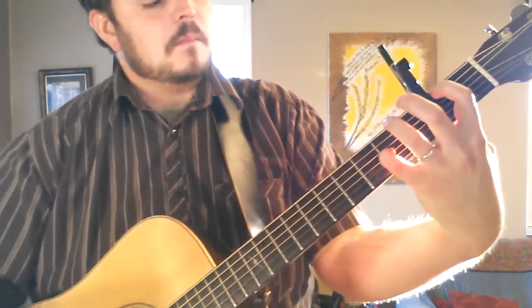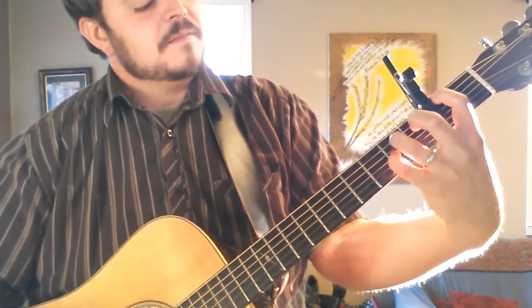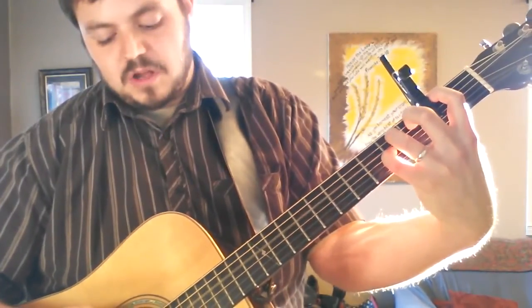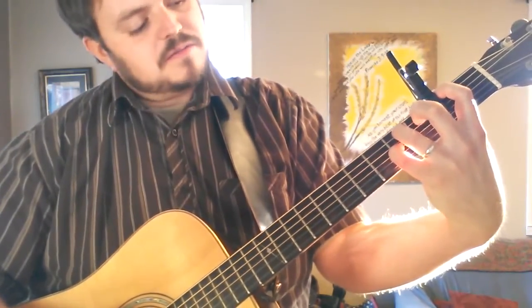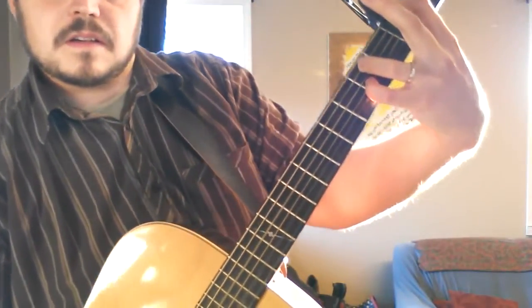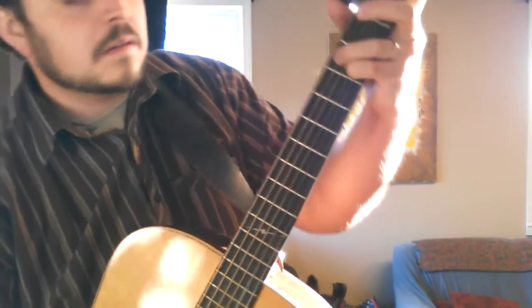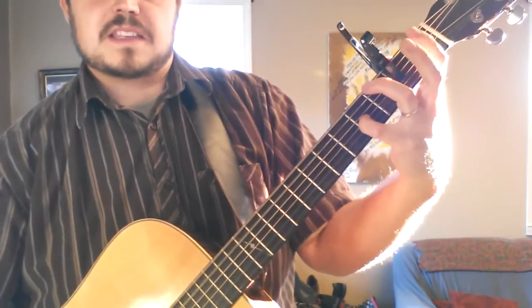My F sharp minor: I've got the pointer finger on the second fret, which is the same fret that the capo is actually sitting on. The fourth fret of the A string, which is the second string from the top. Open on the D string, which is the third string. Fourth fret of the G. Everything else is open. I'm using three fingers there — the middle finger is doing nothing.